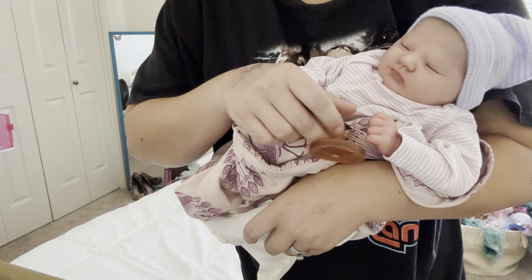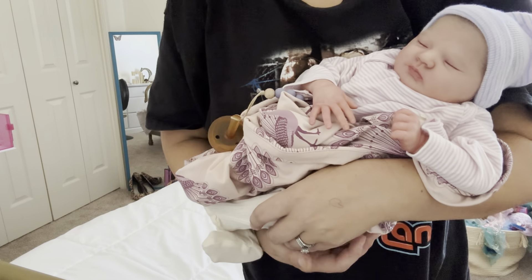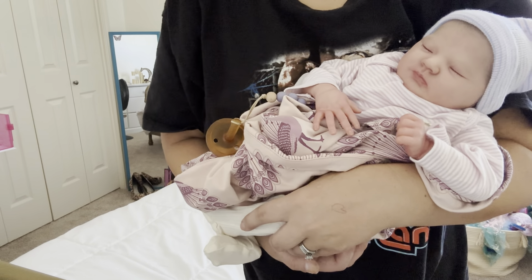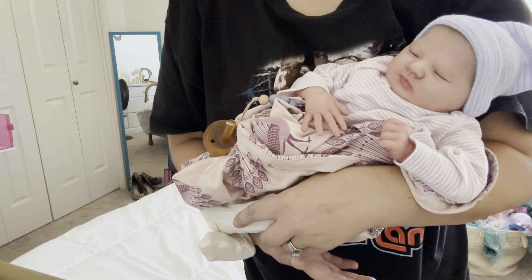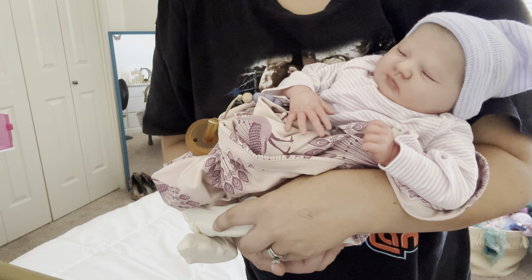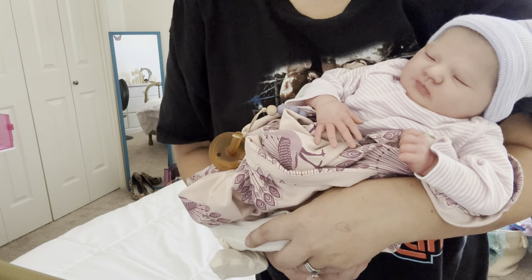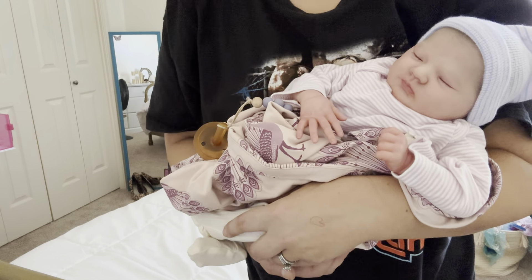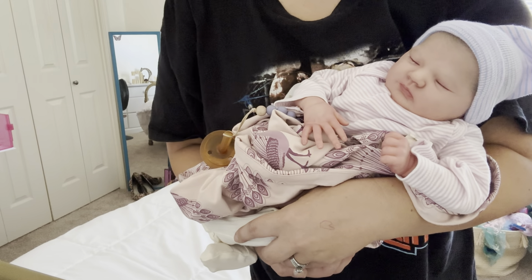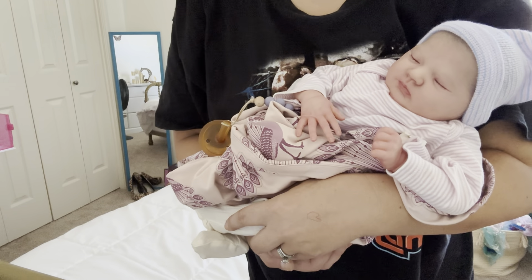Reborn dolls are very different from silicones. I feature a lot of full-body silicone babies on my channel, but I really wanted to show my appreciation for the beautiful and realistic art that is the traditional reborn dolls — the vinyl reborn dolls. A lot of people have commented how beautiful and realistic she is, but they think they can't afford her. I just want to let you guys know that while she is still very expensive, she is much, much less pricey than a silicone doll. A partial or full-body silicone would be about three times the price.